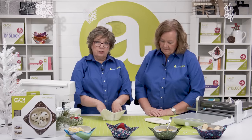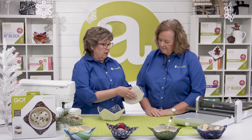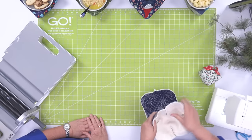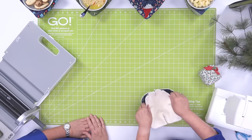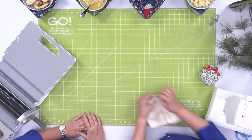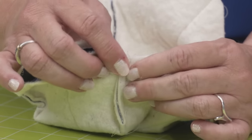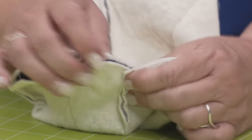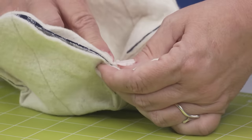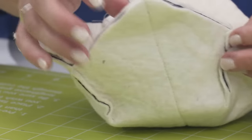Once all the darts are sewn, put your two pieces together with right sides together. Pin them together. Here's a little tip: when you do your seam allowances from those darts, just pin them so they're going in opposite directions — you don't need to press. If you have them pointing opposite directions, you're going to reduce your bulk.